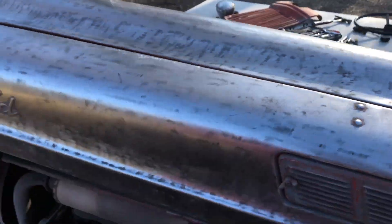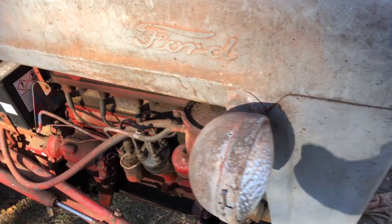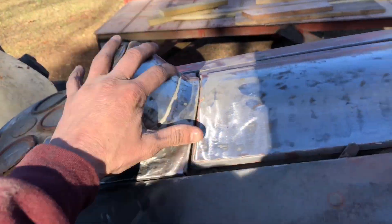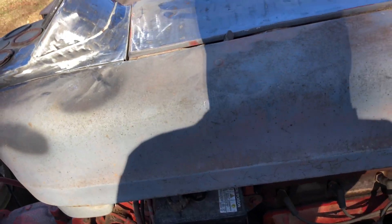So the whole tractor so far, we've got it all down to bare metal. I've got to do this side over here and take the light off. Then once we get it all sanded down, I'll take it off the tractor and paint it. But I've got a lot of work to do.